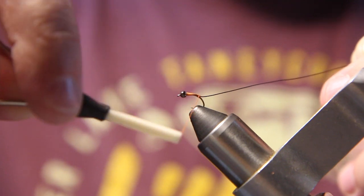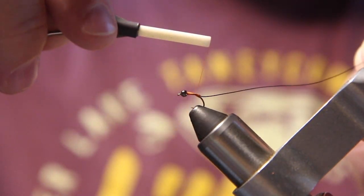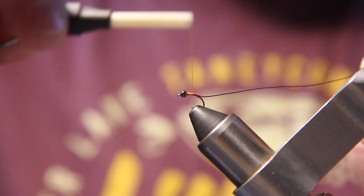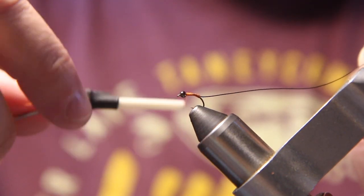That's about how long I want the body for this midge to be — right there. Then I'll wrap my thread back forward, making sure my wraps are right next to each other, all the way up to the bead.